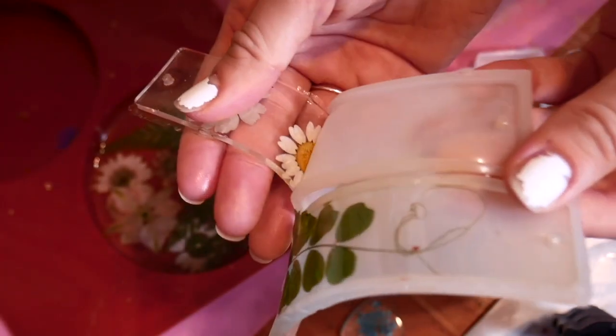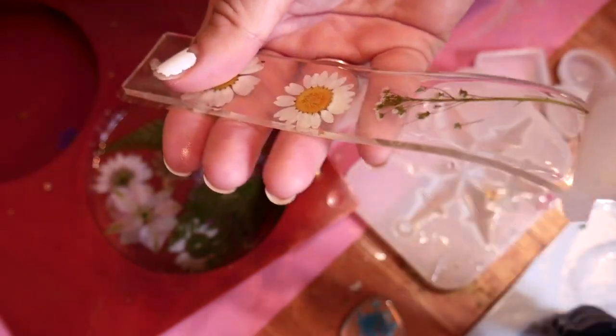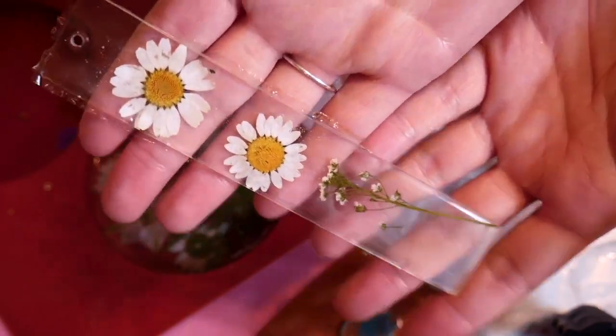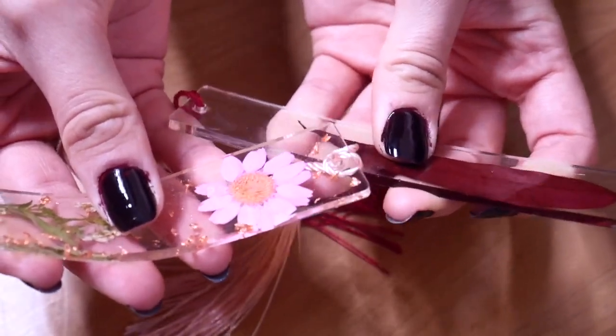For art resin, if I'm making something very thin such as a bookmark, it takes three days for a full cure — the guidelines say three to five days. So if it's bendy after 24 hours and it's a very thin item, don't panic yet; just make sure you leave it flat so that it cures flat. If something cures a little out of whack and it's very thin, you can use a heat gun — being mindful not to burn yourself — to make it more flexible, then put a textbook or something heavy on it to flatten it back out.